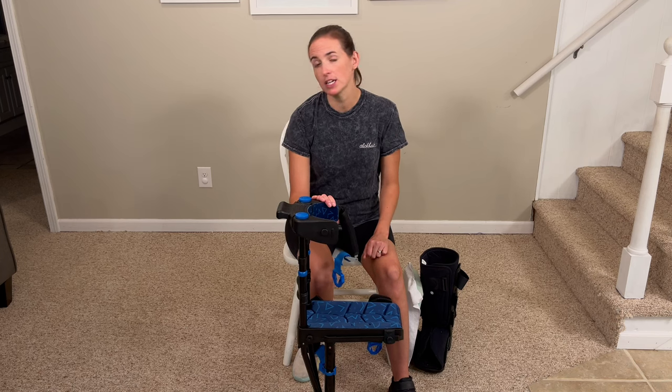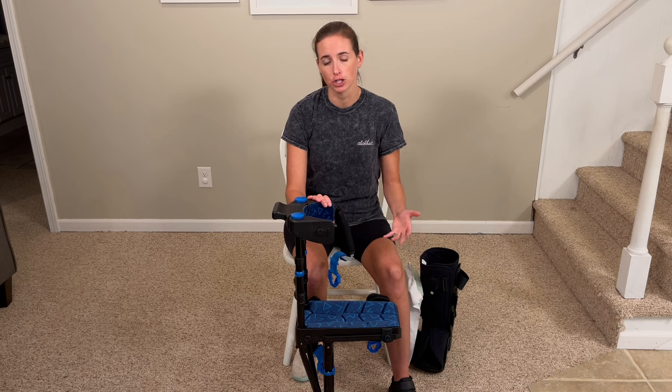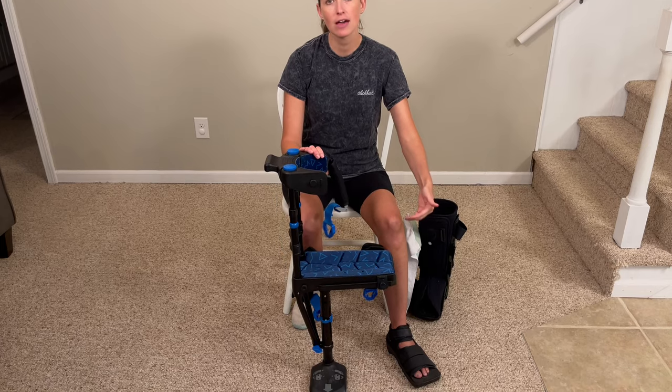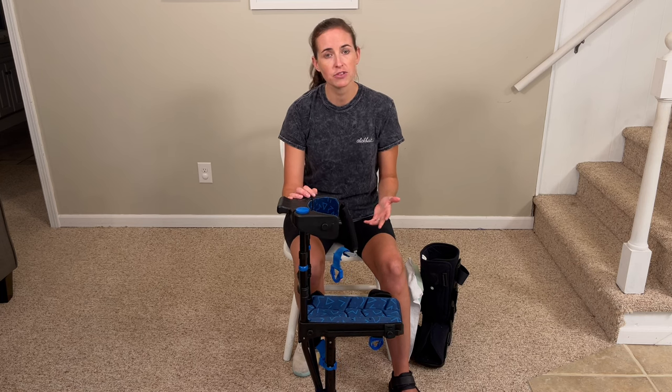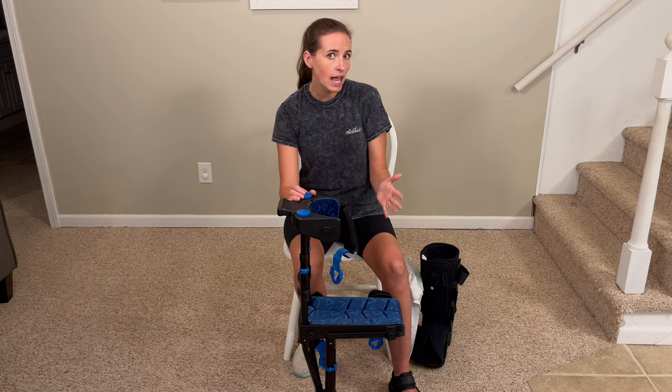Hi everyone, it's me Lindsay with EquipMeOT here today to talk about the iWalk 3.0, also familiar to some as the knee walker or the hands-free crutch. This is an awesome mobility aid specifically designed for individuals recovering from foot, ankle, or high ankle injuries. It's great for if you're non-weight bearing or partial weight bearing, because it allows you to be hands-free while you move. I've been using this for several weeks recovering from a fifth metatarsal fracture on my left foot, and I'm going to show you some things I liked and some I didn't.